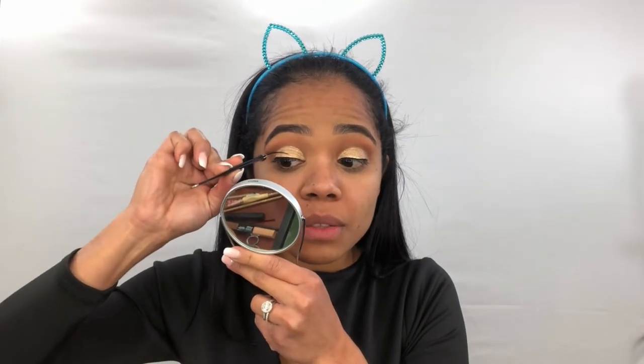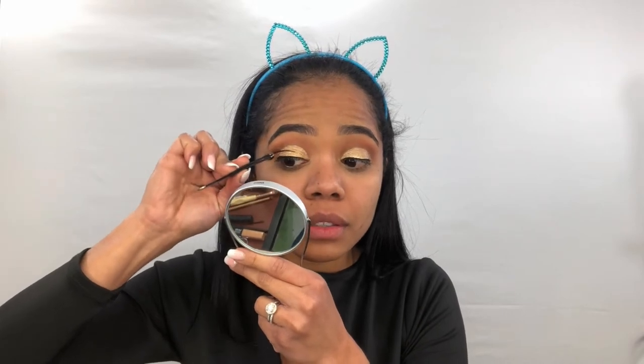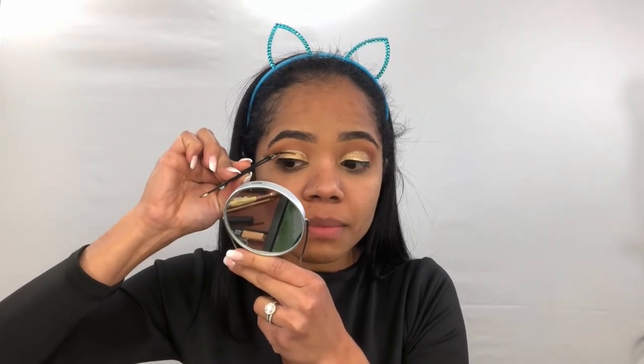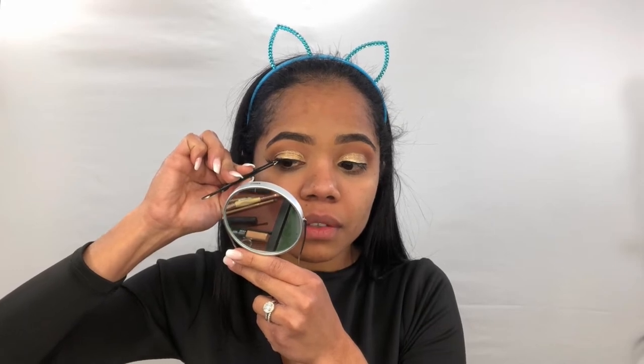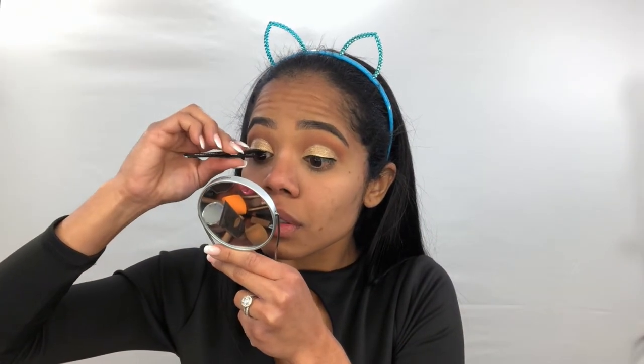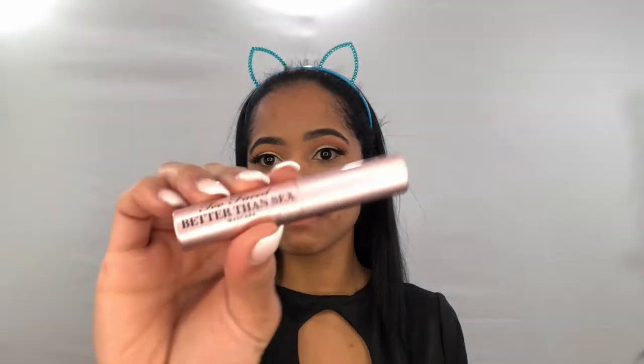Let's apply our lashes — I'm using these ones from Ardell. I'm blending them together with this Too Faced Better Than Sex mascara.